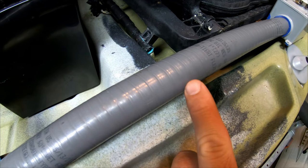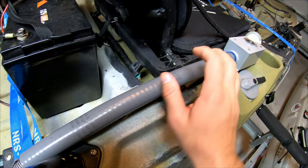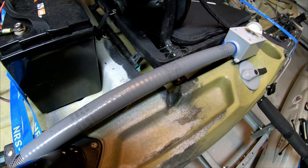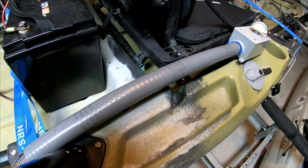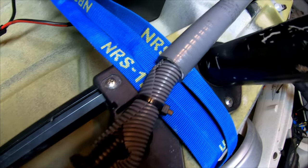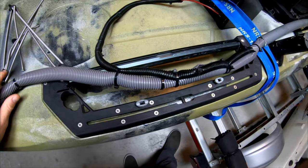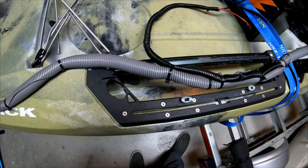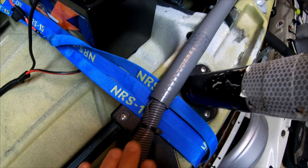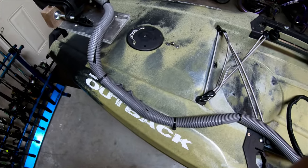Coming back to one-inch diameter conduit up here where I sit. This is a little more protective — it's very hard and dense, protects the wiring running through a little bit better. Moving back from that, we've got wire loom that feeds into that one-inch conduit tubing. It's a little more pliable and easy to manipulate, getting it on and off the kayak and moving it out of the way for the crate. So I went with that versus the one-inch tube all the way — I found that helps with maneuvering the cabling.